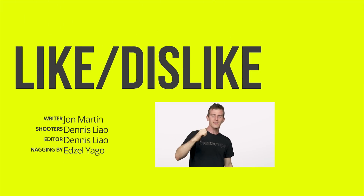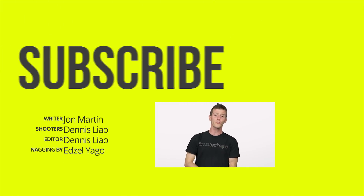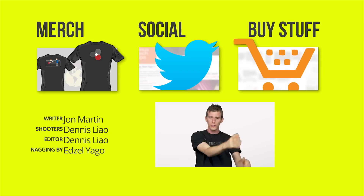So thanks for watching, guys. Like, dislike, check out our other channels, leave a comment if you have suggestions for future videos, and subscribe and enable the bell so you don't miss any of our future episodes.